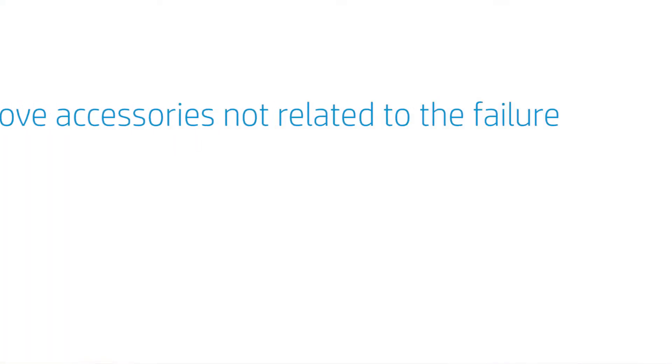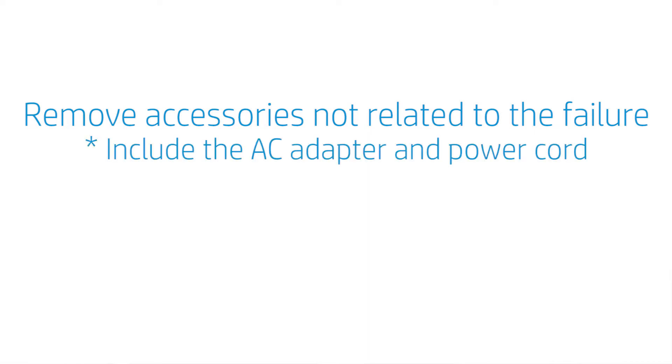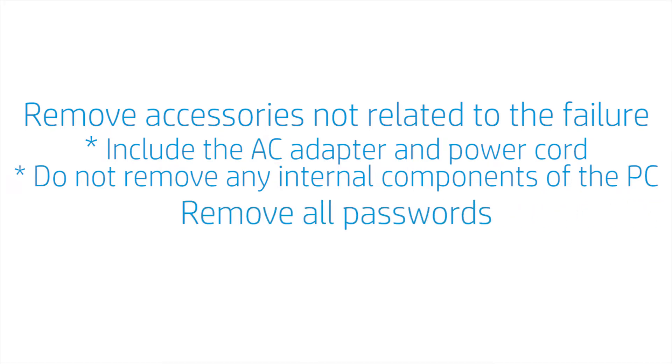Now, here are a few steps you need to take before packing up your unit. Remove all accessories not related to the failure prior to shipping. Do include the AC adapter and power cord, but do not remove any internal components of the PC. Also, remove or disable all your passwords so the repair center can test your unit.